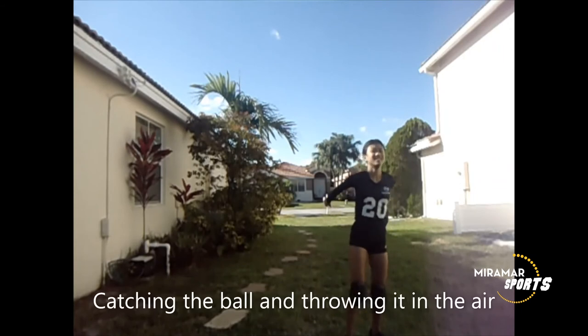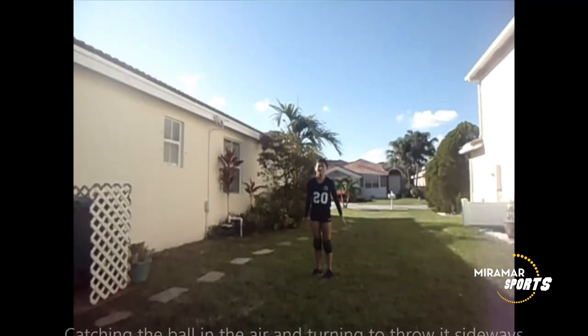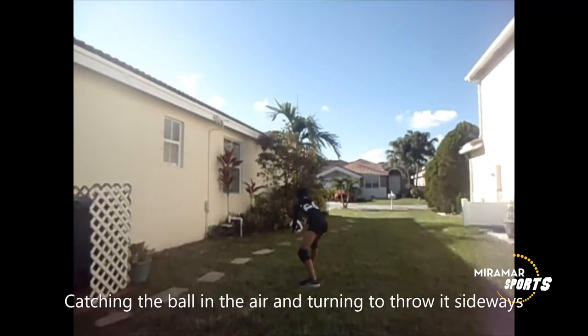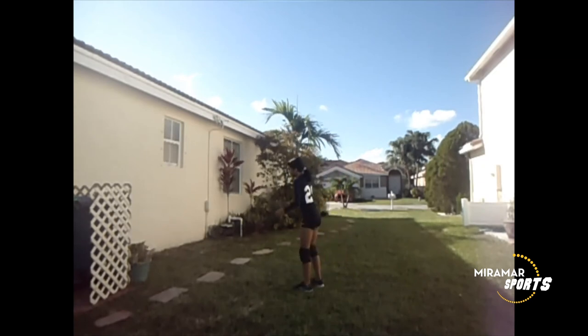Another challenge for kids or learners would be jumping in the air and then catching the ball in the air and then passing it while in the air. This is a difficult challenge that kids can try just to develop their agility in moving and timing up in the air. So those are the six basic motor skills in volleyball that kids need to learn, and some exercises that can help them develop these skills.